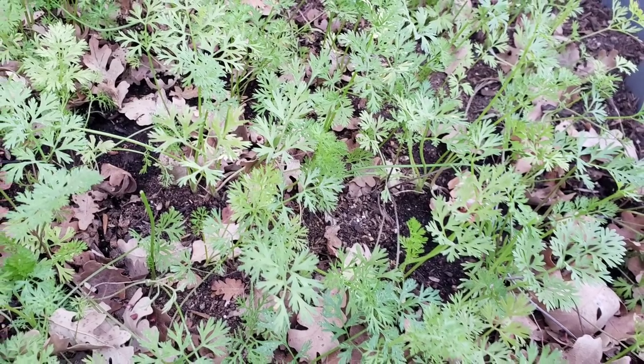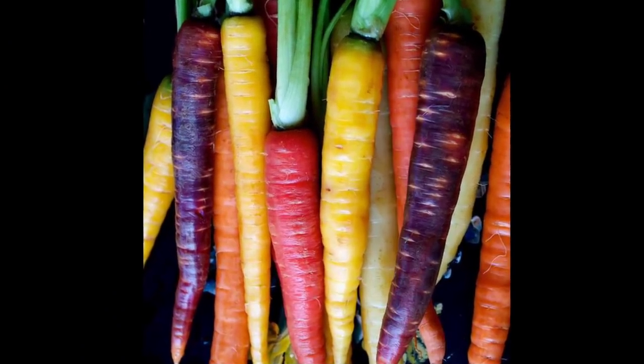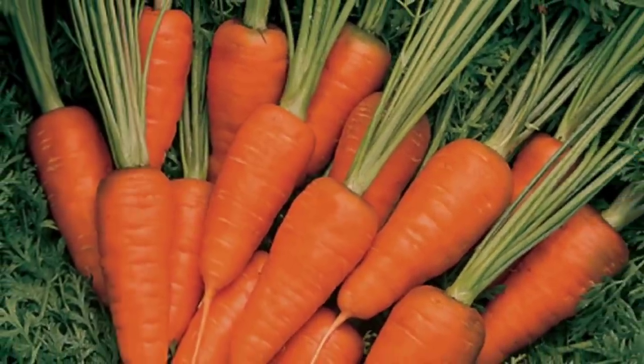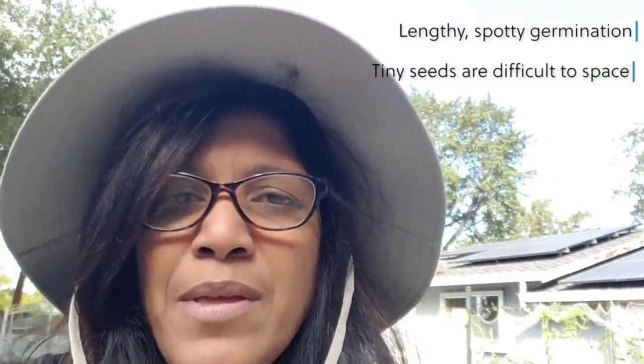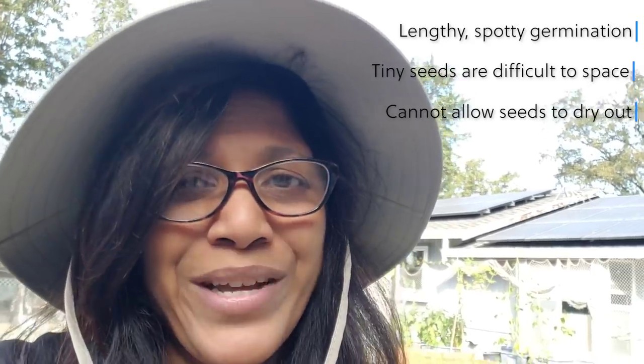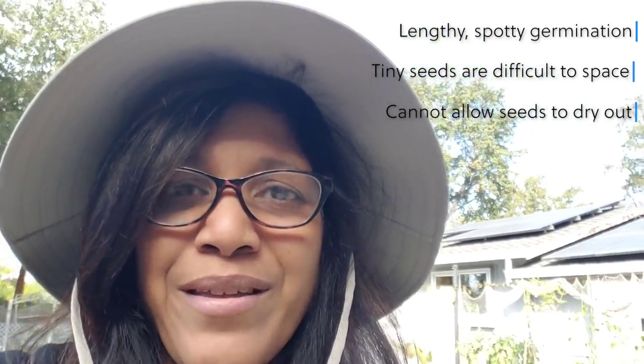Carrots are one of those vegetables that I personally have a love-hate relationship with when it comes to getting them to grow. Who doesn't like those beautiful feathery ferns, and look at the varieties they come in — you can grow the rainbow in all shapes and sizes. But they can be pretty challenging to start from seeds. First off, they have a pretty long germination time — anywhere from two to three weeks. The germination is often spotty, the seeds are tiny and difficult to plant, and on top of that you've got to keep them consistently moist. Where I live in California, I sometimes have to come out twice a day to give them a sprinkling of water because it's so dry and the seeds dry out very quickly.